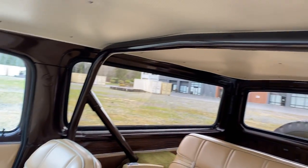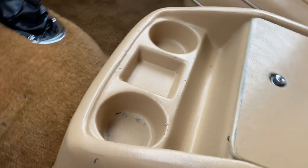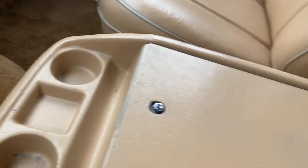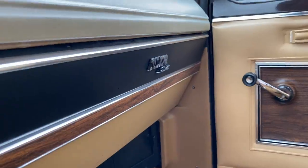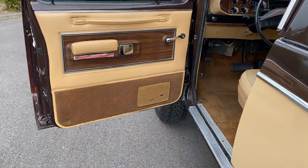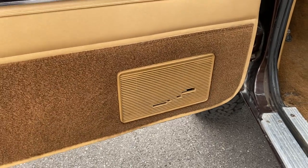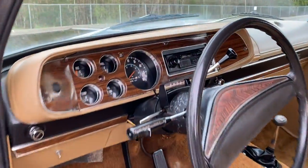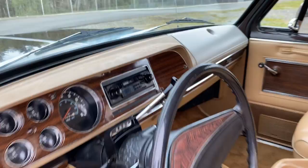The headliner is perfect. Factory roll bar, pretty cool. Console is in great shape also. There's a little bit of plastic missing down there on the speakers, but the radio works good. It's not the original radio - you guys probably saw that - but it's kind of a period-correct cassette player, which I think is kind of cool.